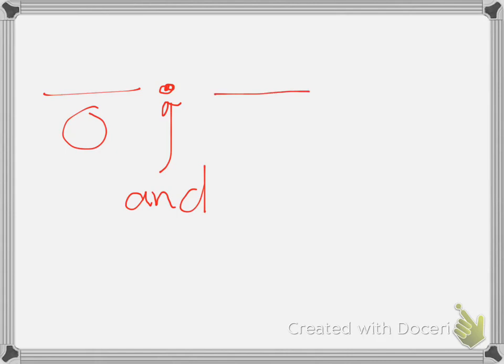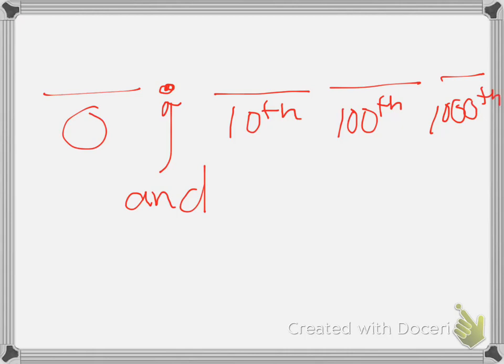So we have been working with decimals. We know that this is our ones place. Here's your decimal — that means the word 'and.' And then you have your tenths, hundredths, thousandths. And so that's our place value that we know.